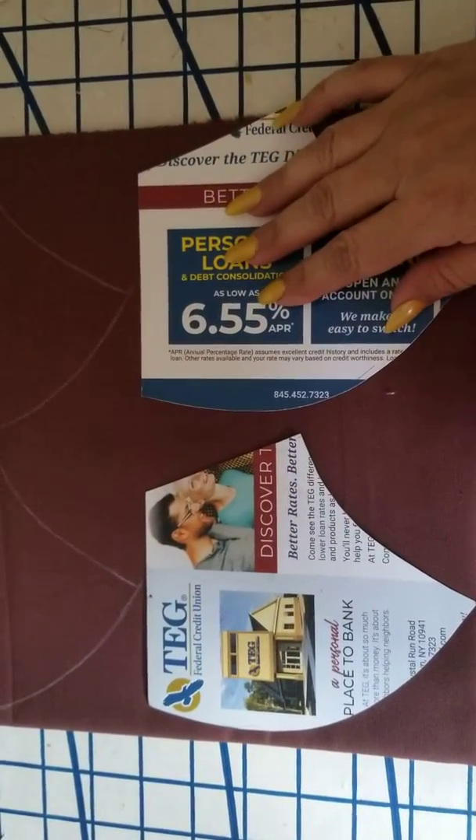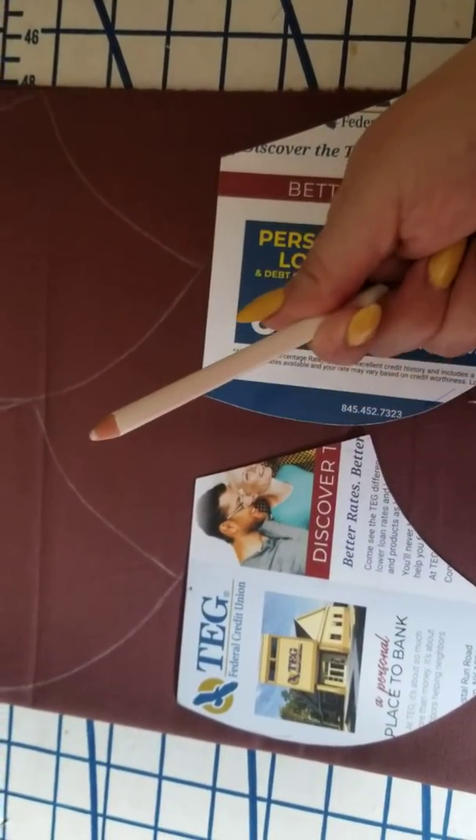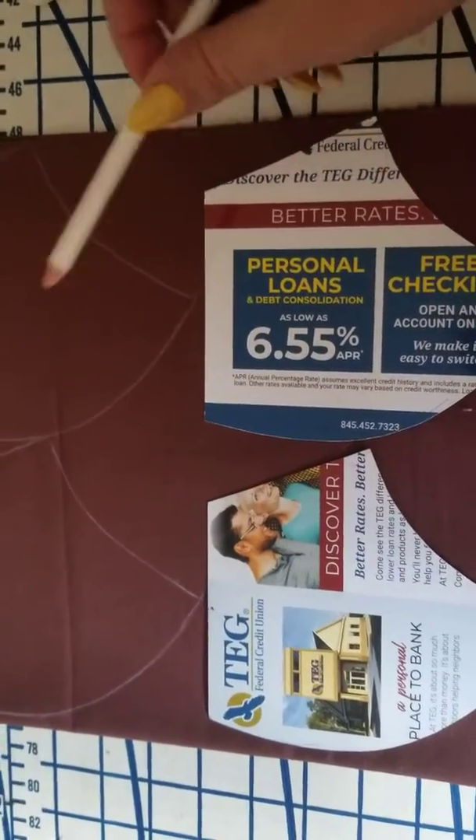Guys, I'm here to show you a quick tip. I've been making a lot of masks during this corona time and I've been using my little chalk pencil here, and as you can see the end either breaks, chips, wears out so fast and I need to mark a lot of fabric.